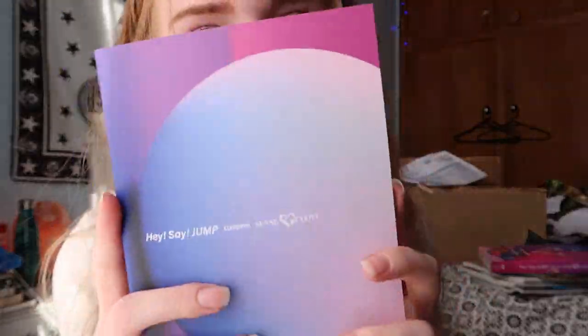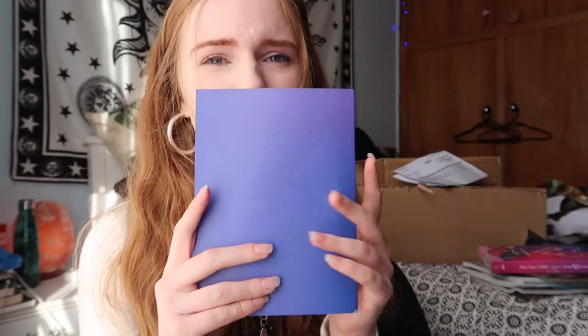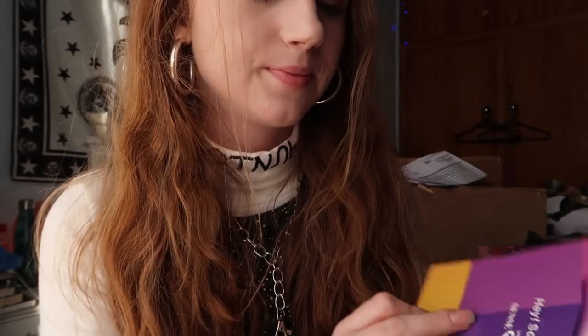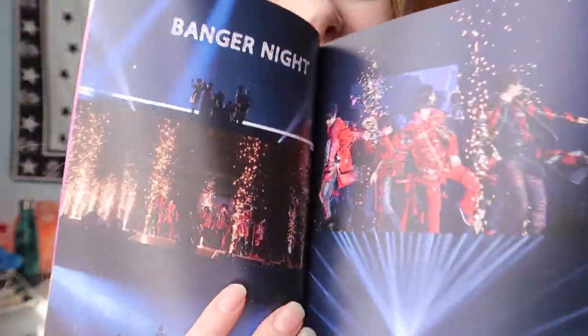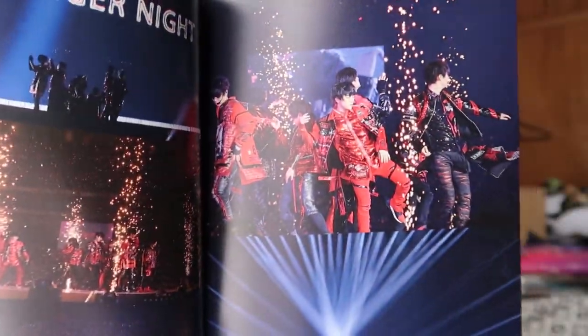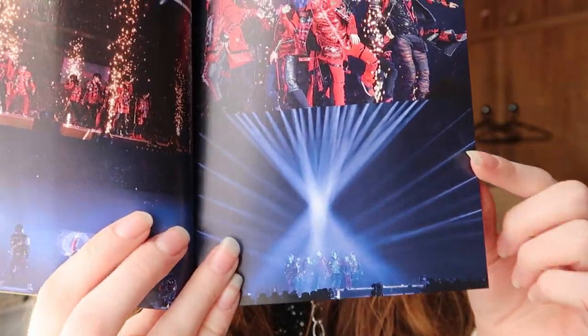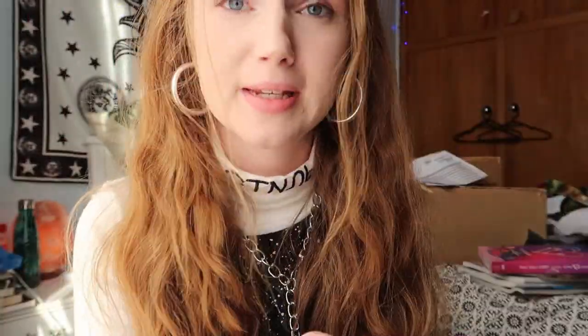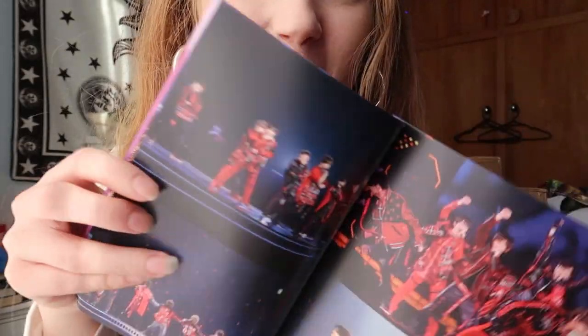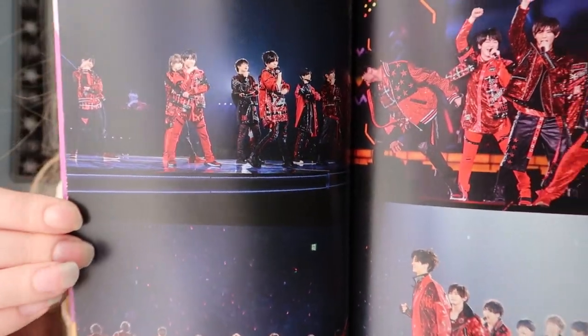Now the part we've been waiting for — the photo book. So this is quite a thick photo book, I'm quite excited for this. Very thick paper which I quite like. The front here just has a set list on again. Oh my god. Okay, here we go. Banger knife — that was the opening song right there. Looks really nice. This is really cool, this is really good quality. This is like what you see out of like a magazine. And these are really thick pages, really good quality. Look at them, they look so cute.